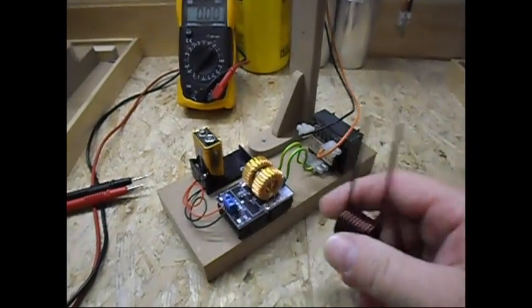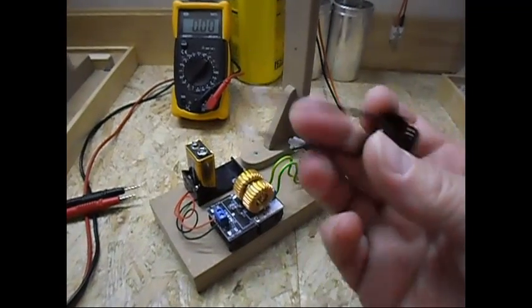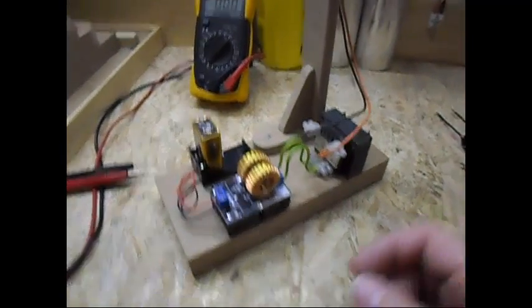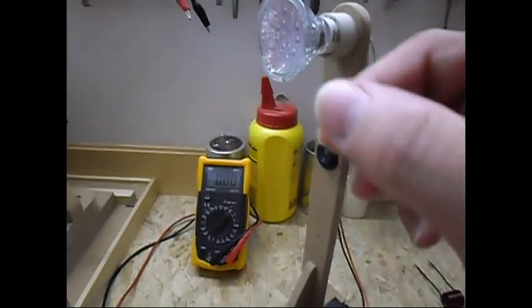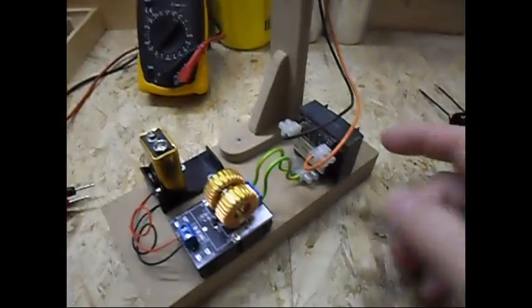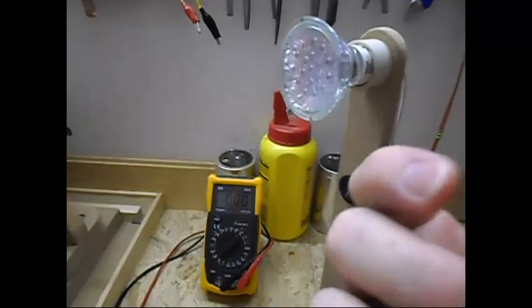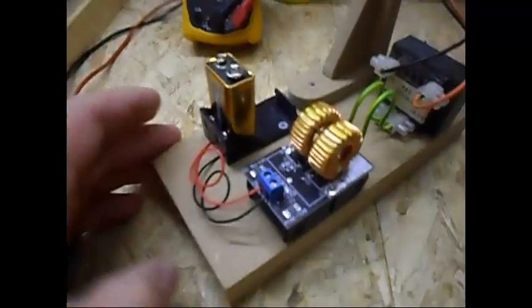They come with a nice coil if you want to use it as a heating device for heating all kinds of stuff, but I am using it as a high frequency inverter for lights — and the high frequency is no problem at all. I have a small transformer, a 1 watt AC light bulb, and a dead 9 volt battery.